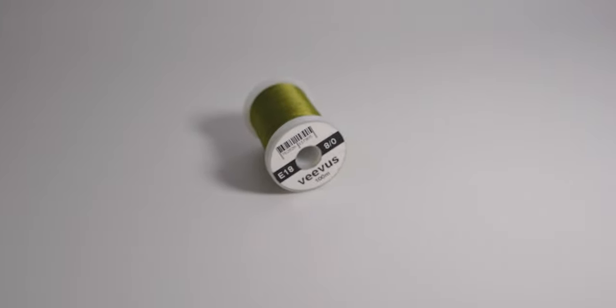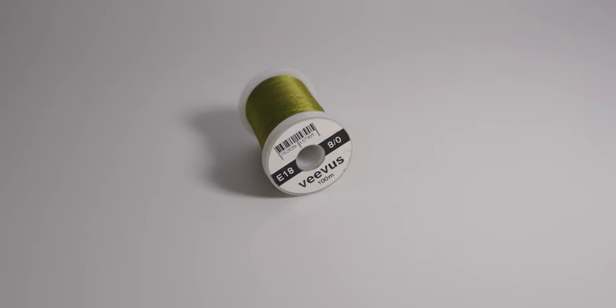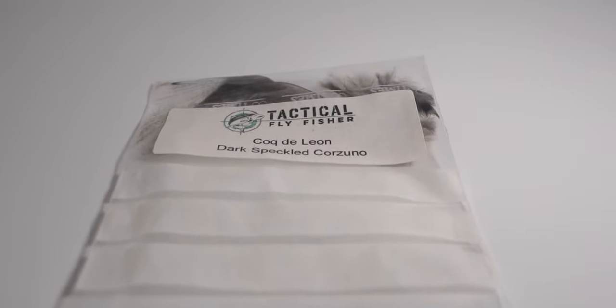To start things off, the thread we're going to be using is Veevus 8/0 and the color code is E18 — it's sort of a light olive color, so any light olive thread you have will do. The tail is made from a dark Coq de Leon feather.